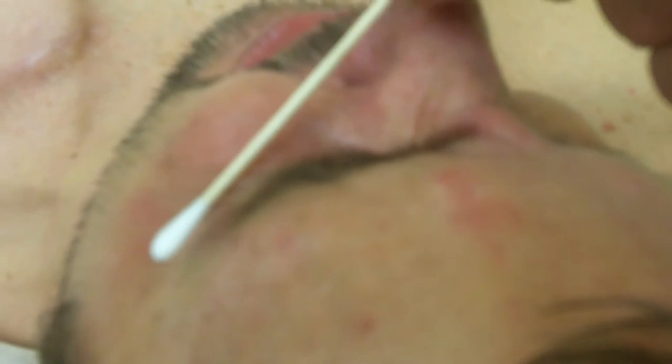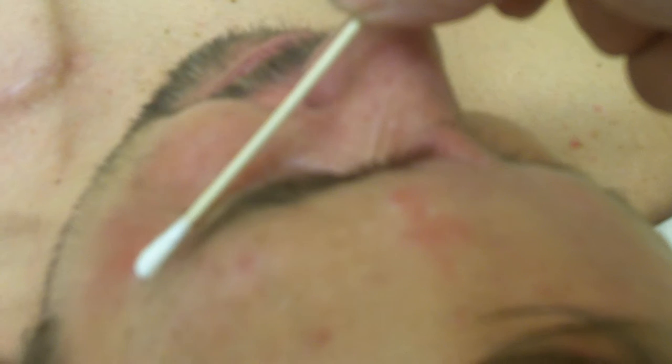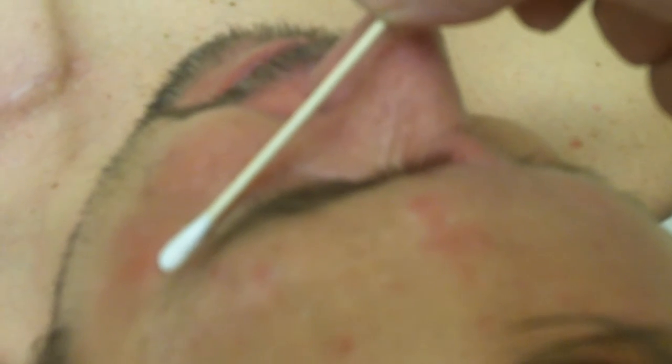Breathe. Good job. You may have some raised areas. That swelling should go down by the time you get ready to leave the clinic. One, two, three. Breathe, breathe, breathe. I know there's pressure. Hang in there. Good job, Tom.